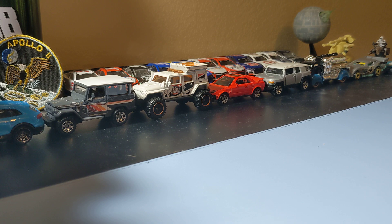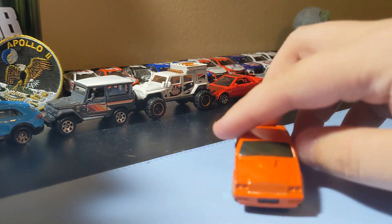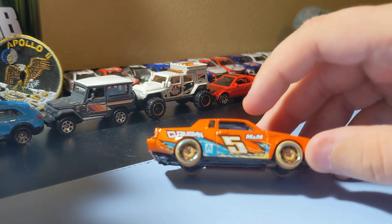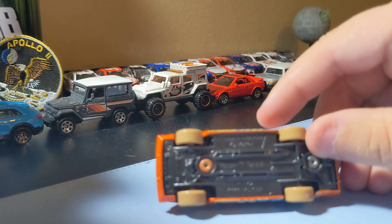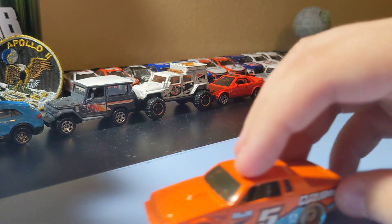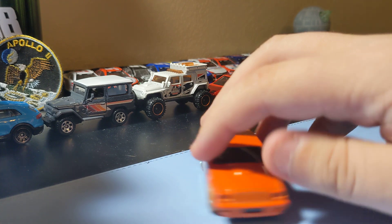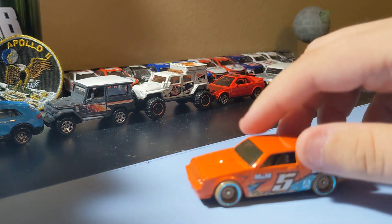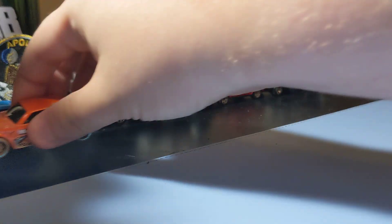Next up is the Buick Grand National — cool car. This casting is not the best Grand National ever, but it's pretty cool. The rims are okay — I have to find out about those brown rims — but it's a pretty cool casting. I always like the Grand National so this is always a cool one to find.